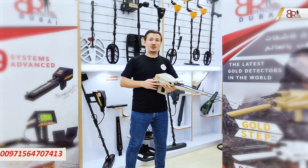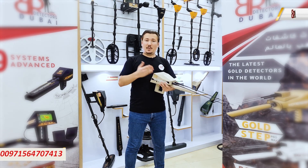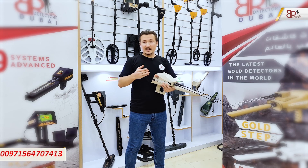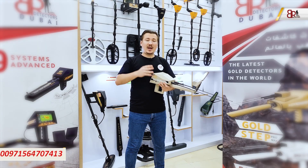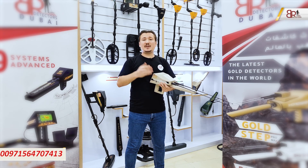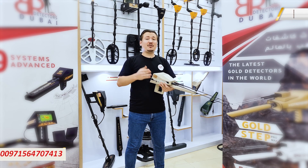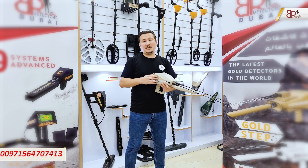I tried in this video to cover all the details about Alpha from Ajax — its features, parts, how to assemble it, and how the device works. I hope you found all the answers you were looking for. If you have any questions, please feel free to contact us or send us an email. Thank you for watching and see you in the next videos.